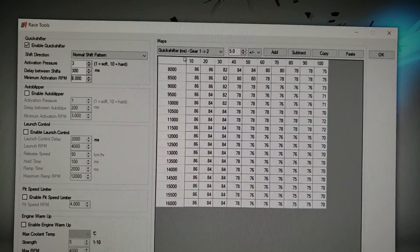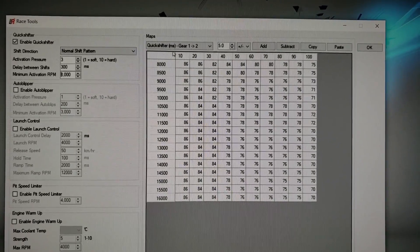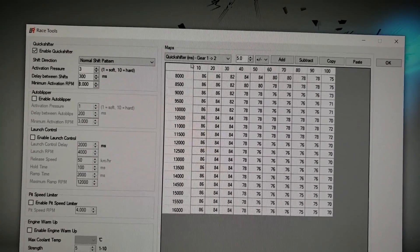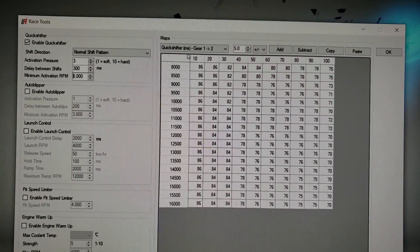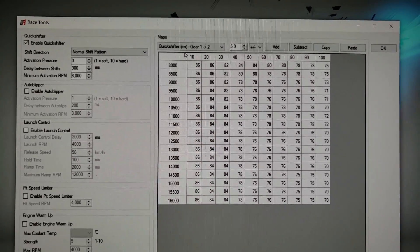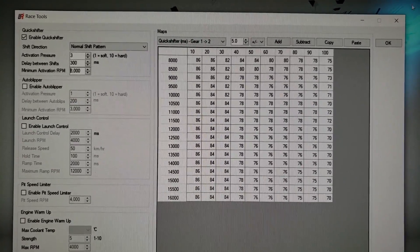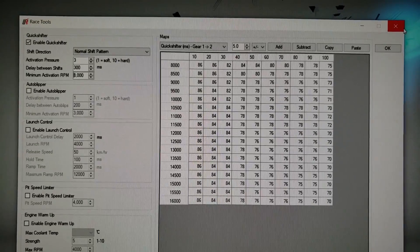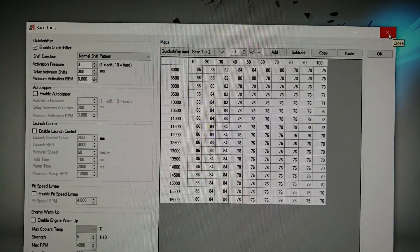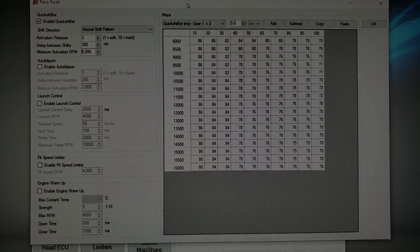I've found that pulling a lot of the kill time out has made it a lot smoother - the kill times are way too long for part throttle in race tools. So I just wanted to give everybody a heads up: if you did choose to go the route of race tools, you might not like the part throttle shifting. Right now you basically have to pick between fast wide open throttle shifts and poor part throttle shifts, or smooth part throttle shifts and poor wide open throttle shifts. Most quick shifters don't even have smooth part throttle shifting - that's actually a luxury that's come around in the past few years on a lot of super sports.